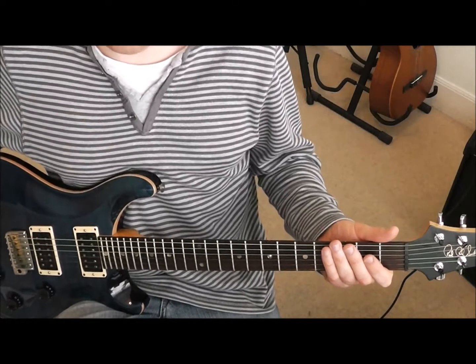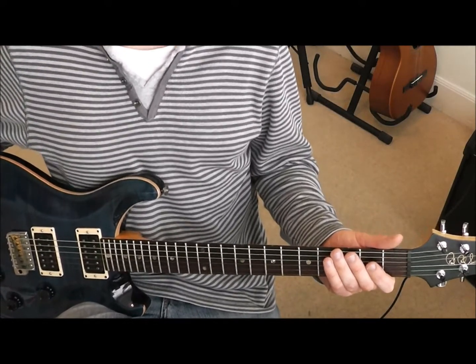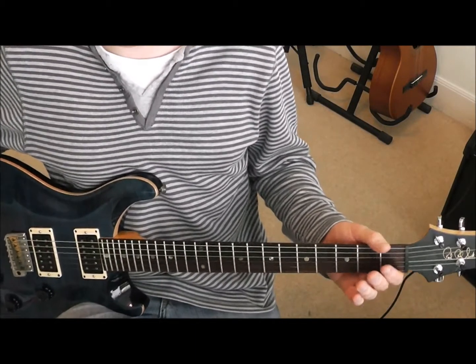In this lesson, I'm going to teach you how to play that 12-bar blues riff. For this lesson, we're going to be working in A major. So first of all, let's have a look at the 12-bar blues structure or chord structure in A major.